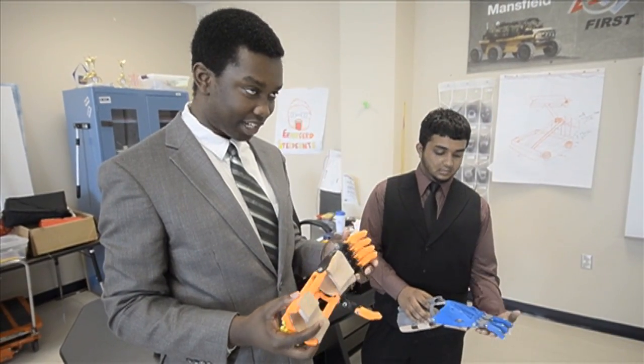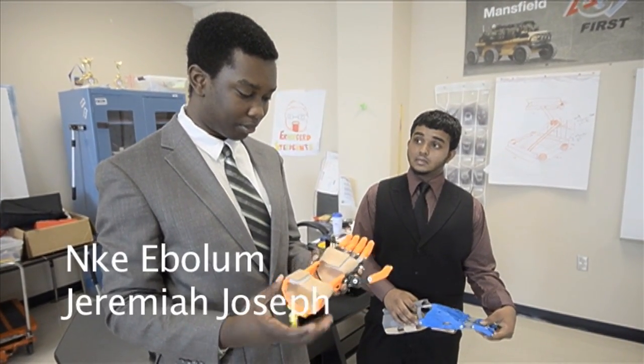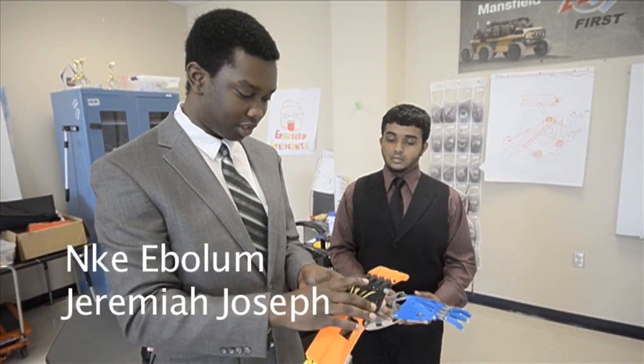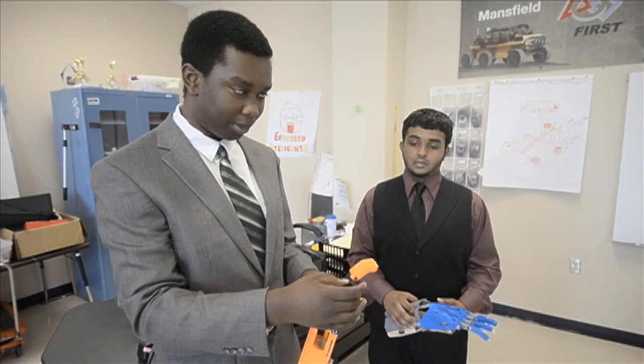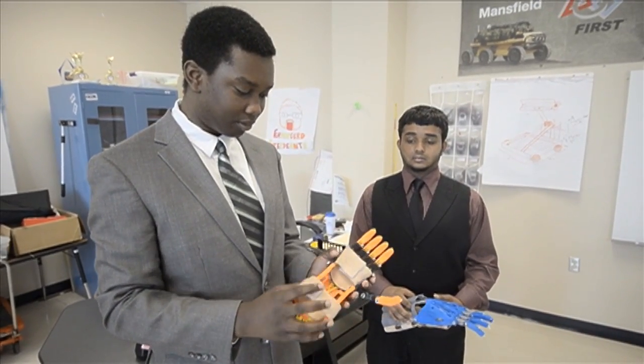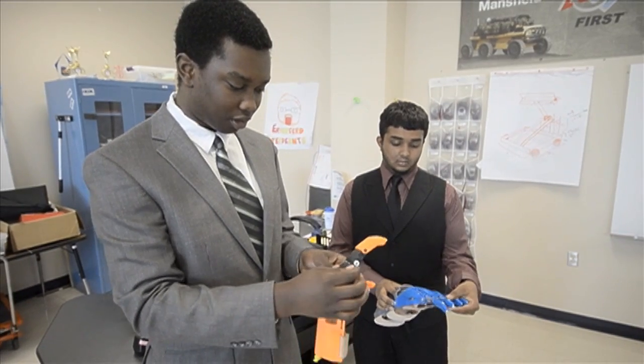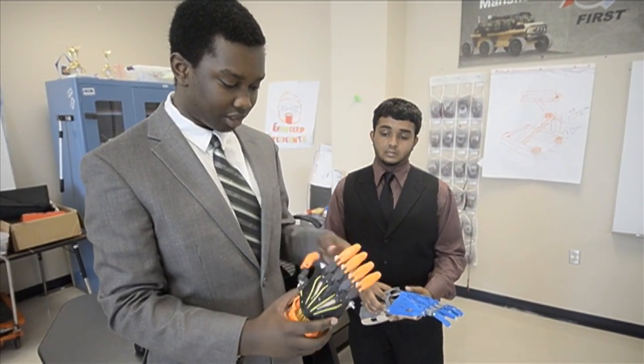Each part — it depends on the size of it because we use the 3D printer to print out most of the parts. This one took a couple of hours, and the fingers usually take a couple of minutes to print out. Then once we print them out we assemble them — we put our nuts and bolts and the axle in so that way these things can bend.